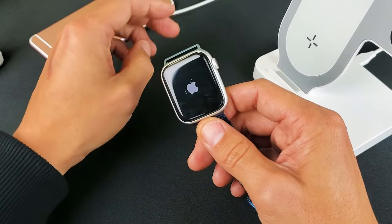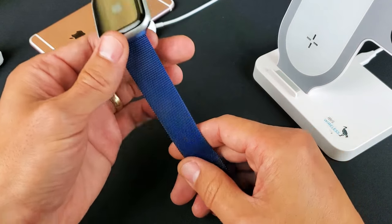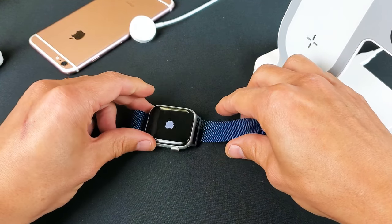This should get your Apple Watch up and running. If you guys have any questions or anything, just comment below. Thanks for watching, guys — bye!